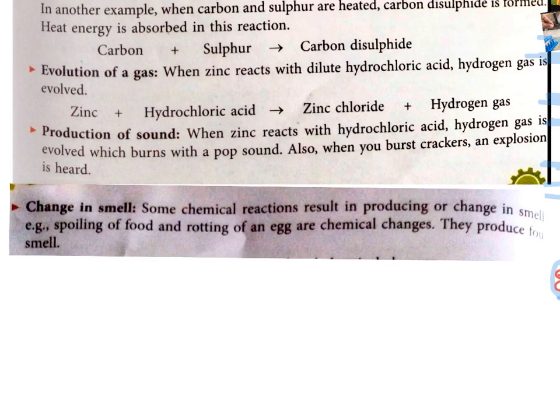The fifth and last characteristic of chemical change is change in smell. Some chemical reactions result in production of or change in smell. For example, spoiling of food and rotting of an egg. Chemical changes produce a foul smell — I hope you have all experienced how food gets a foul smell when it gets spoiled.